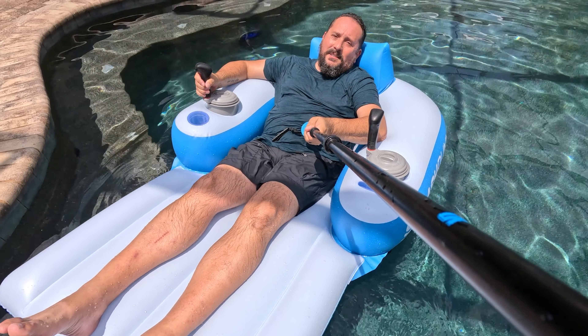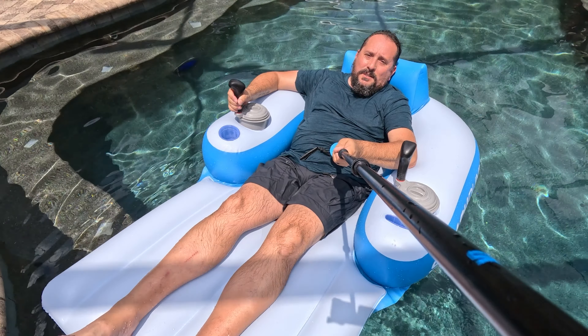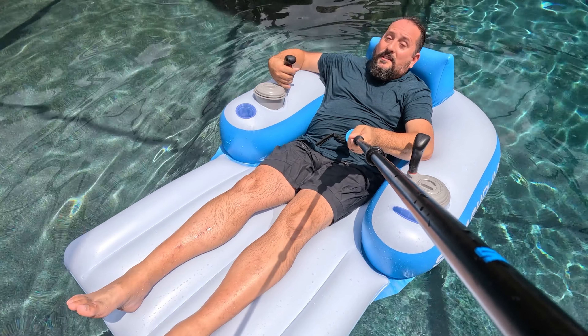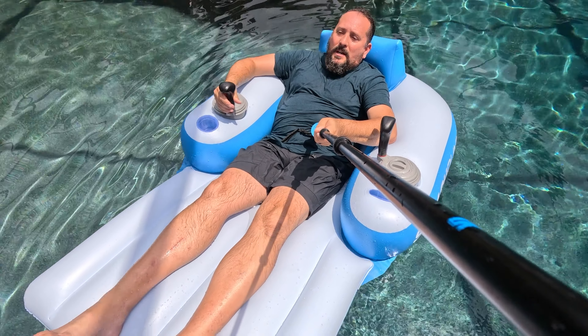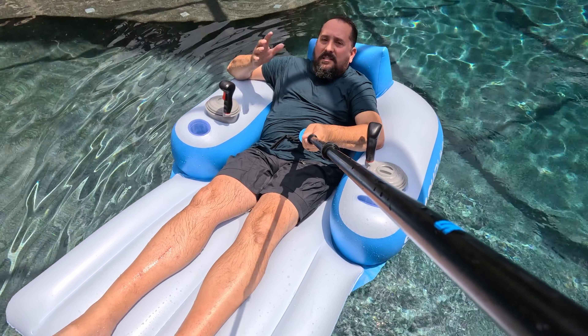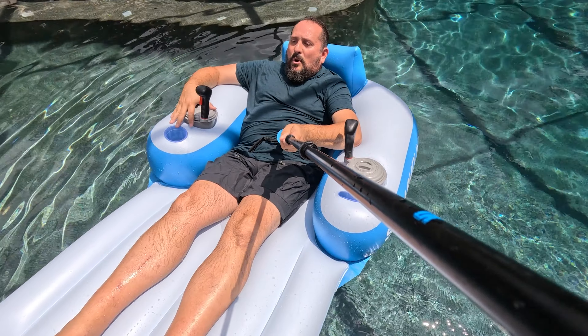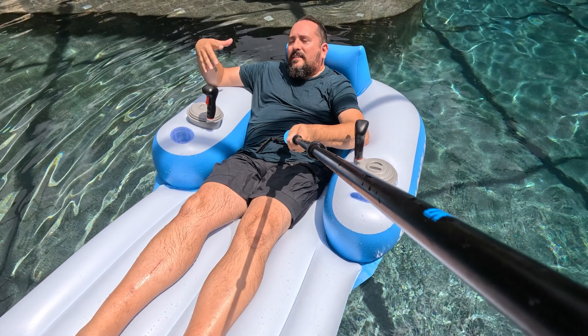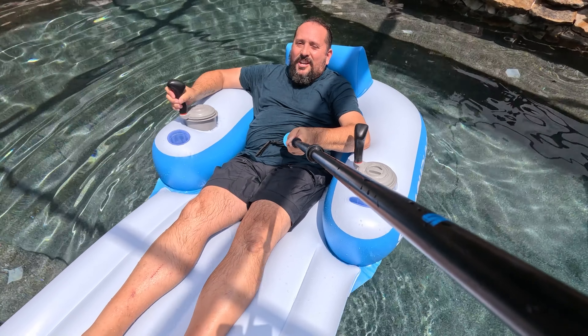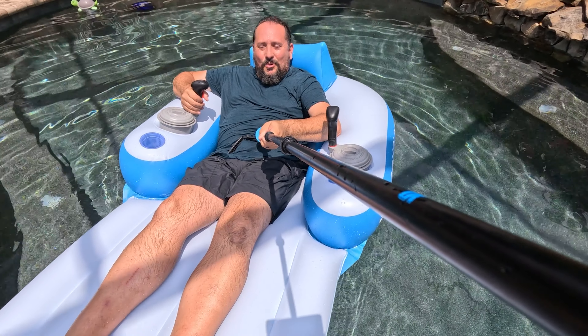But this thing makes me so happy. If you're looking at something thinking, I'm going to get a gift for somebody, this will absolutely make them happy. The only other complaint I will say is it is kind of big and bulky. With the motors and everything, it's not so easy — you can't basically deflate it and put it in a deck box next to the pool. It's still pretty big.